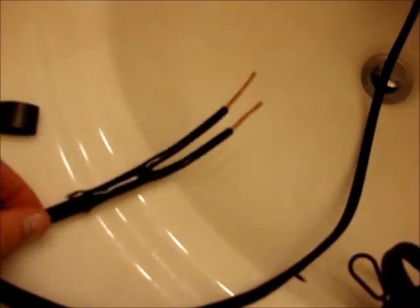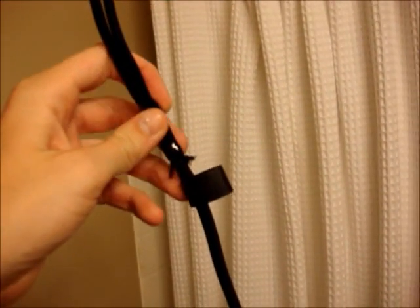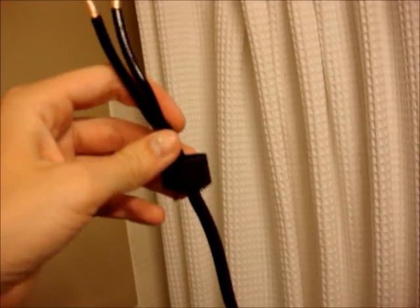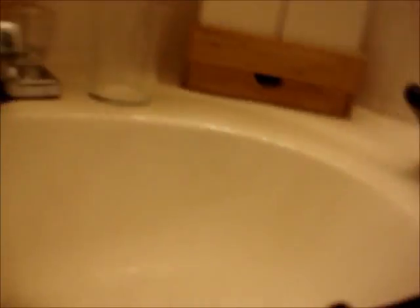Now, once you've slid the boot over top of the cable, you're going to need to slide over the heat shrink. The shrink I had earlier was not the right size, so be aware that you may need to have different sizes of heat shrink. Just slide the heat shrink right on over top. You can see there's a little bit of fabric still hanging out — that's all right, the heat shrink is going to cover that up.